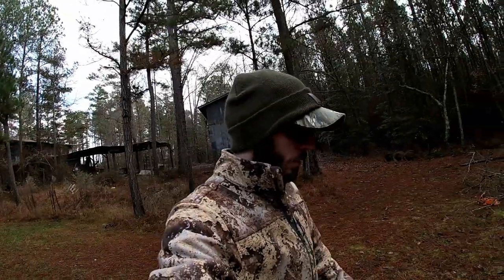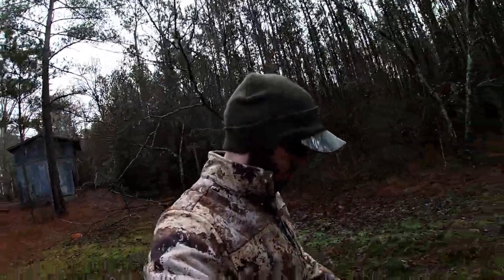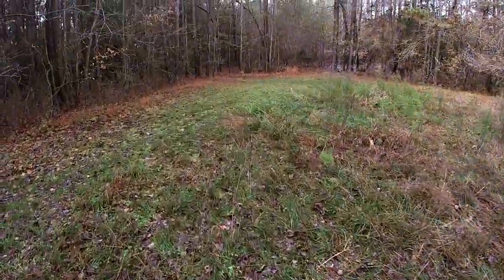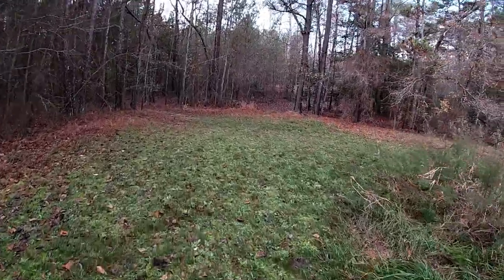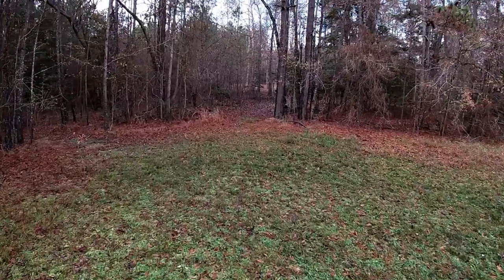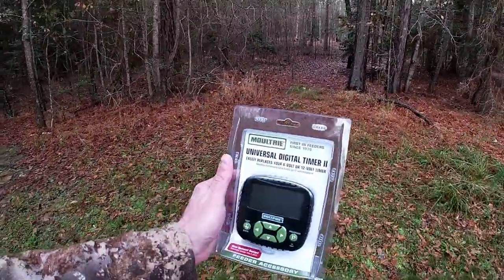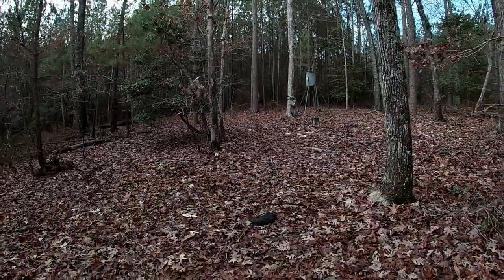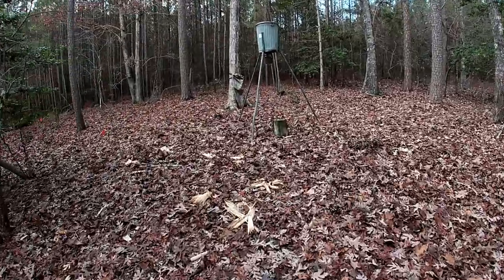What's going on everybody, so we got a short one today. It's wet down here — I'm walking through my overgrown field to my backyard tree stand. Got to do a little corn feeder repair; my timer crapped out on me so I'm going to throw a new one on. I'm at the back corner of my property and this is where I've got my feeder and my stand set up.